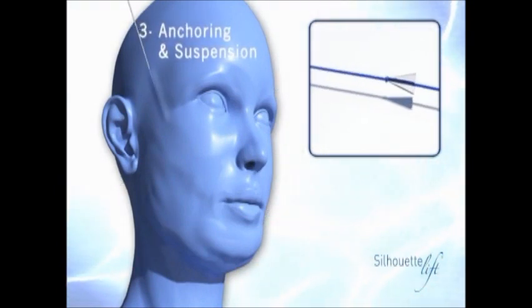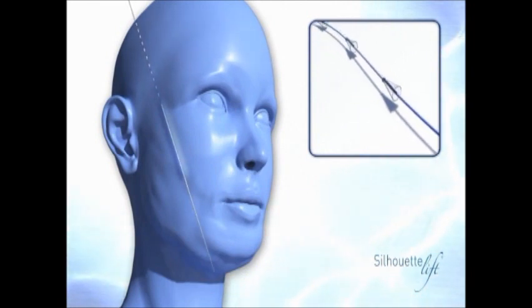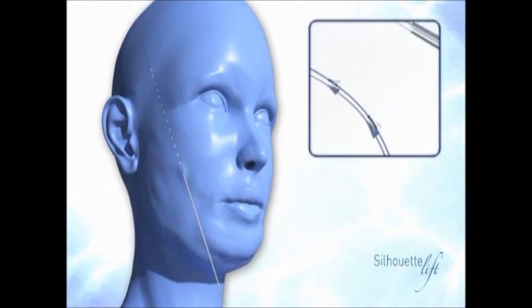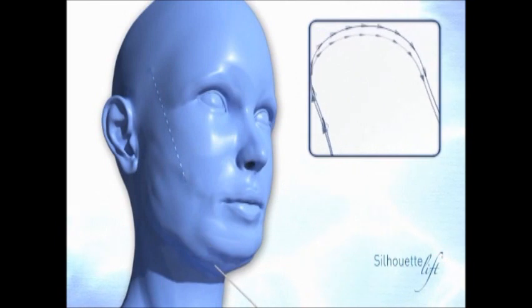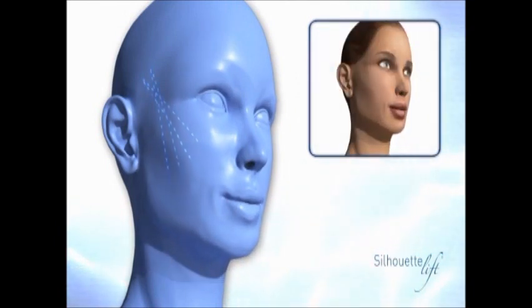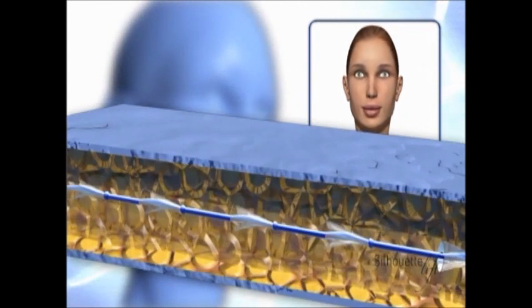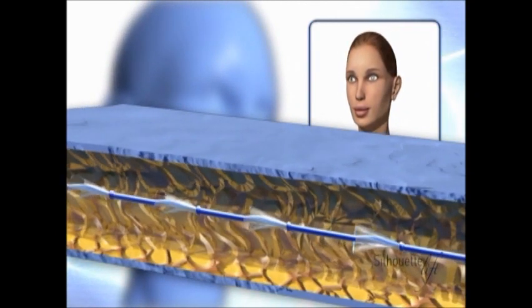The Silhouette Lift sutures are the most innovative sutures to date. They are not barbed, which avoids any tissue damage, and thanks to small reabsorbable cones which anchor themselves in deep tissue, a tension is produced which lifts the sagging tissue. The fibrosis around the sutures produces a much stronger suspension mechanism than traditional methods.